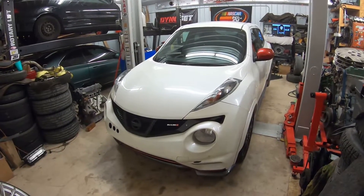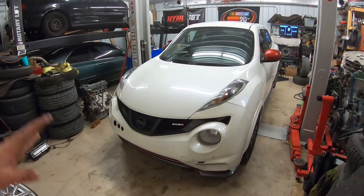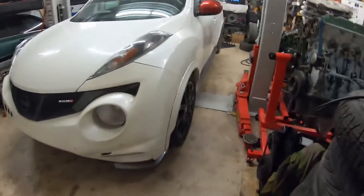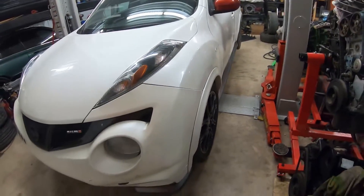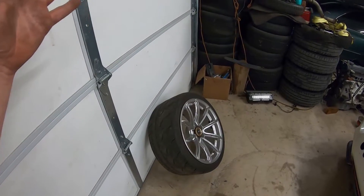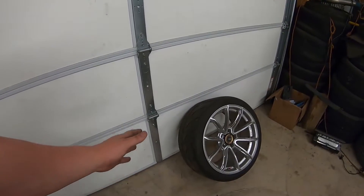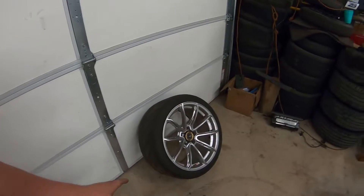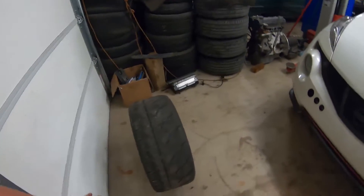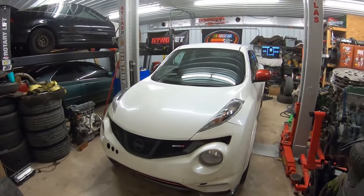We have a local autocross coming up on Saturday or Sunday. If you haven't watched the last autocross video, go back and watch it. I ran on my stock wheels and stock tires — Bridgestones, 225/45/18 with my stock Nismo wheels. If you go back to when I took it to the track, you'll see I have Ray Gram Light 57s with a set of R888Rs — 255/35/18 — so a much wider contact patch and a much better tire for real track events.